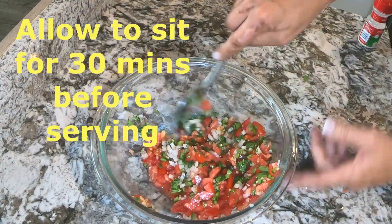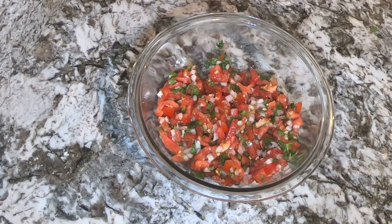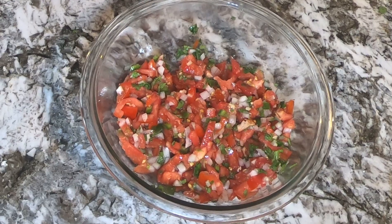Allow your pico de gallo to sit for at least 30 minutes before serving so that the salt can pull the flavor from the tomatoes. And there we have it guys — fresh homemade pico de gallo, and it's just that easy.